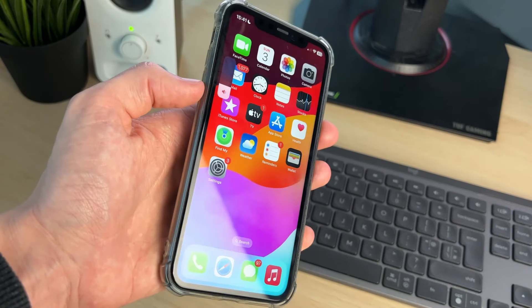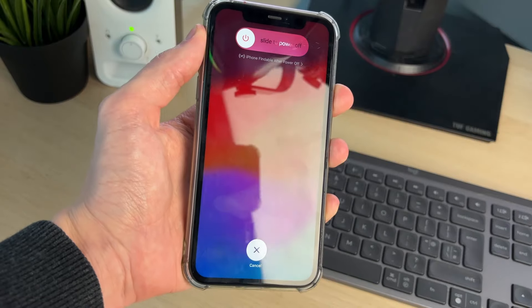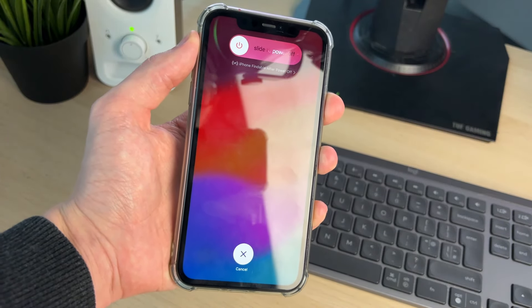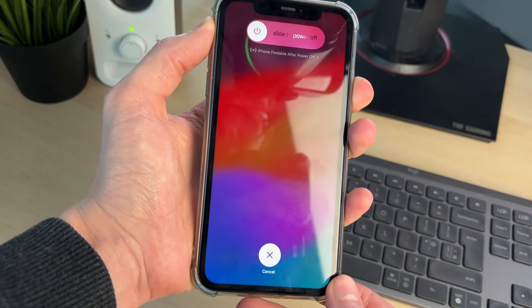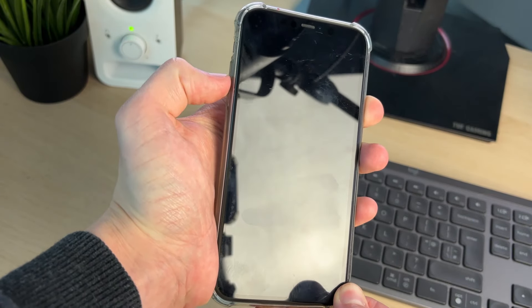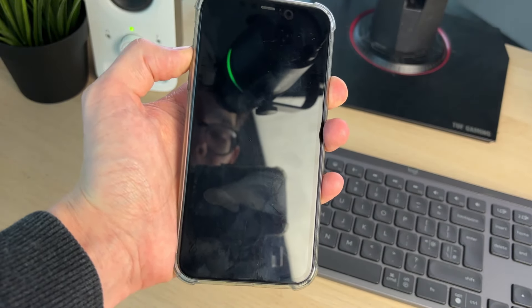Press the increase volume button, then the decrease volume button, and start holding down the power button. Keep holding just the power button down until you see the black screen, then start pressing the increase volume button.